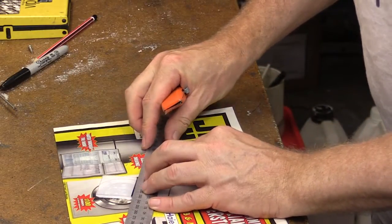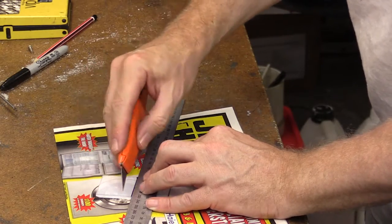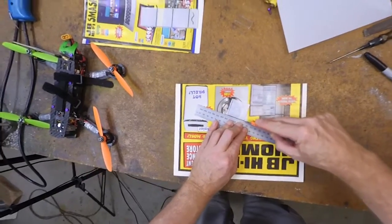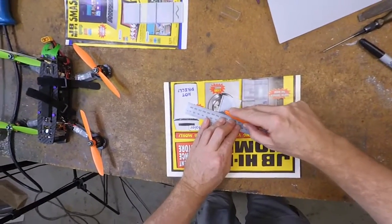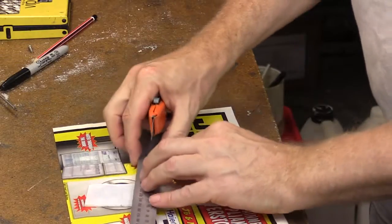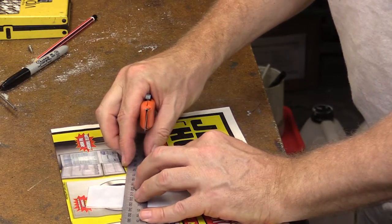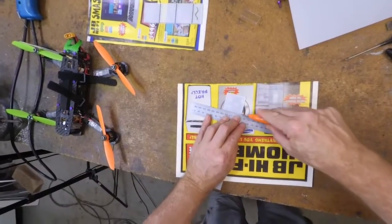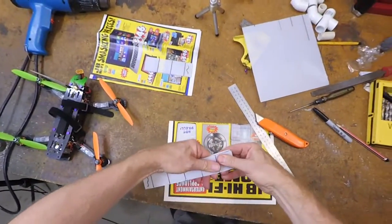We'll just do the same thing along here. One, two, three, four, five, and six. Once again, we'll just look it over, and snap.